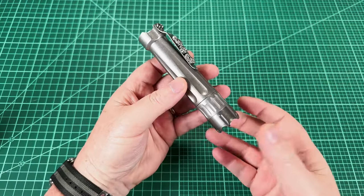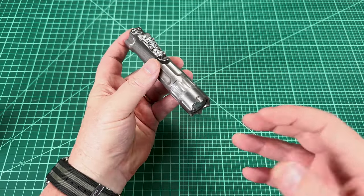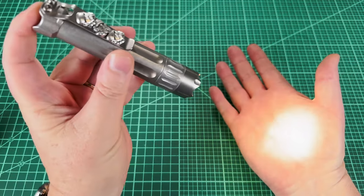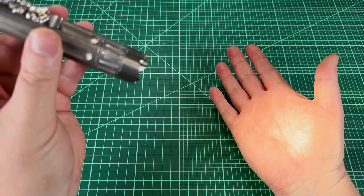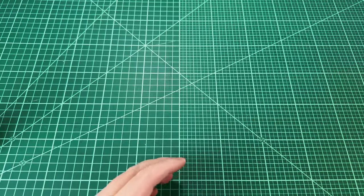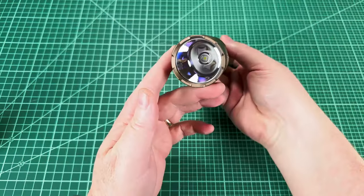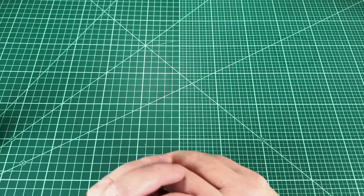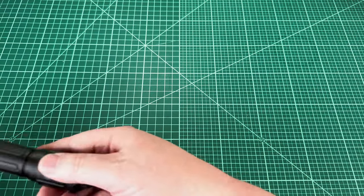Flashlights are like any other tool - they're purpose-built for a specific application. So for example, this would be one of my best EDC flashlights, and right over here we have a convoy thrower, and this thing is amazing for throw. But let's say you want one flashlight to do a bunch of things, a jack of all trades if you will.